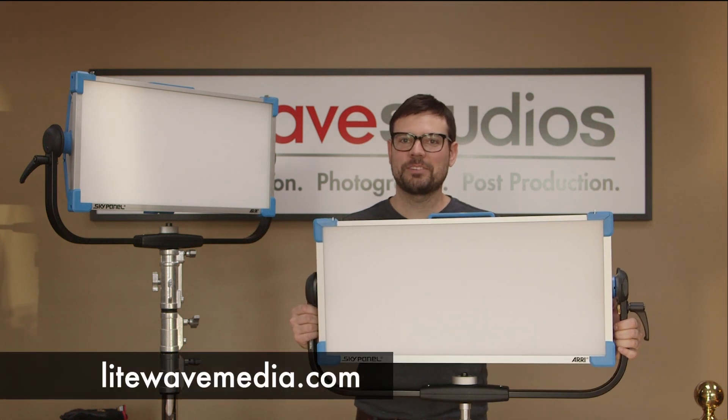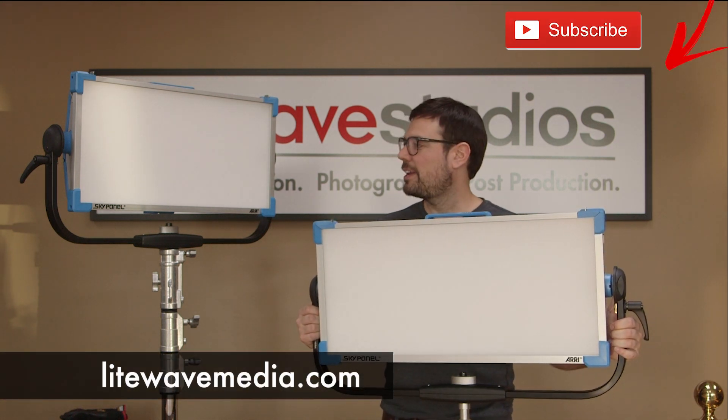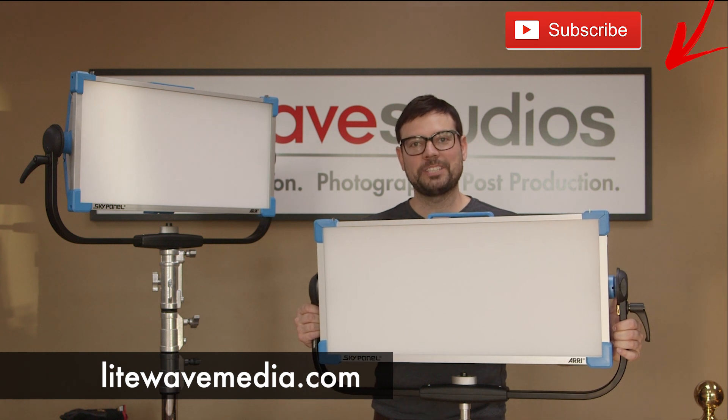This is our second SkyPanel here in the inventory we've added to at LightWave Media. If you need any other lighting or camera equipment, feel free to reach out to us. Take care.